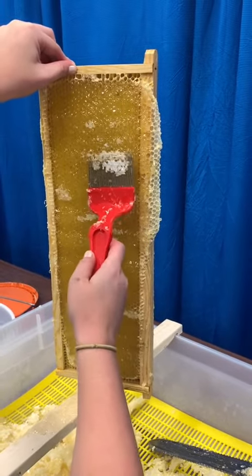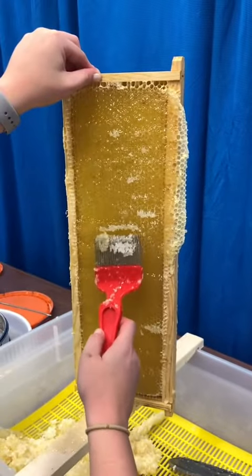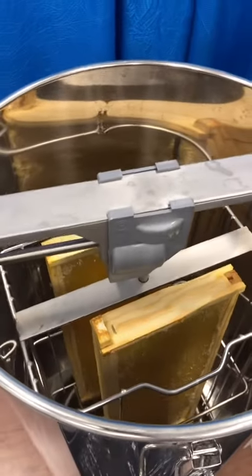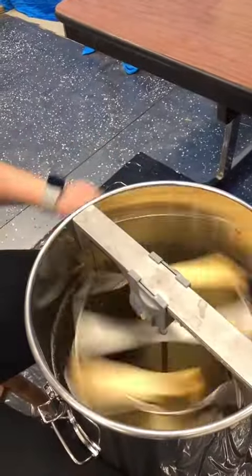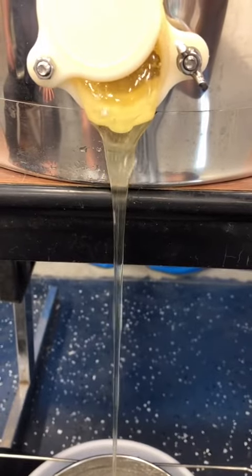After the majority of the beeswax is off, I put it into my extractor. My extractor can fit two frames in it at a time. My extractor is a hand crank, so I did get a little bit of a workout doing this, but it was also pretty fun. The honey flings off onto the sides and can be filled from the extractor into a different bucket.